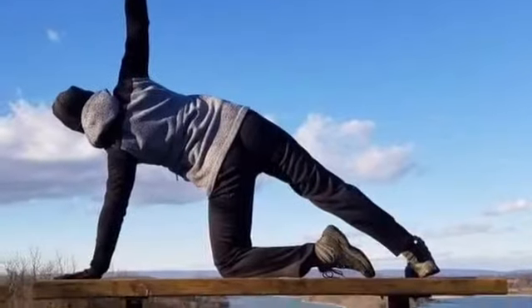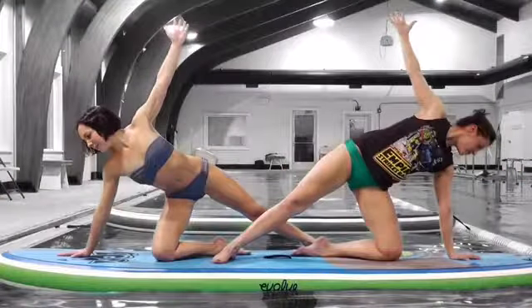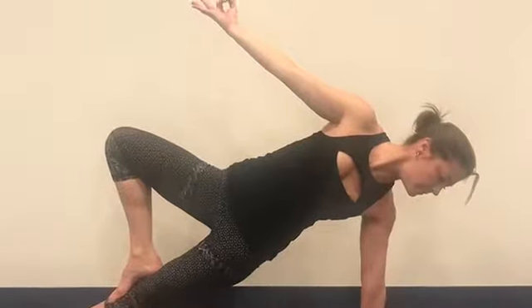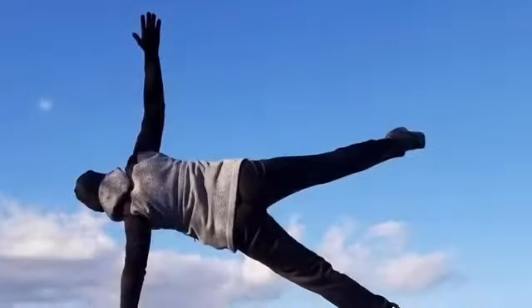Doing a side plank will really challenge your balance. You could start off by putting the knee down, hand on hip, or hand up to the sky. When you want to take it to the next level, go ahead and extend that bottom leg, or even pull it up into tree, or make it sail high into the sky.